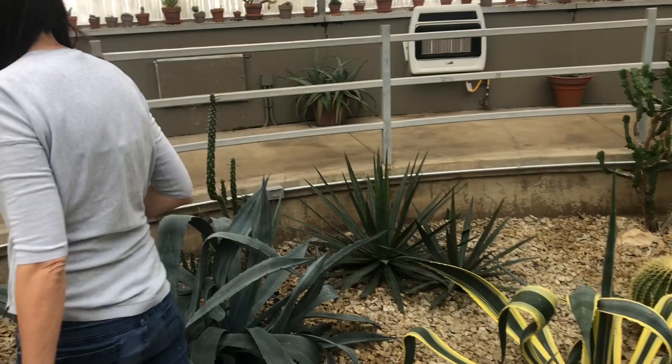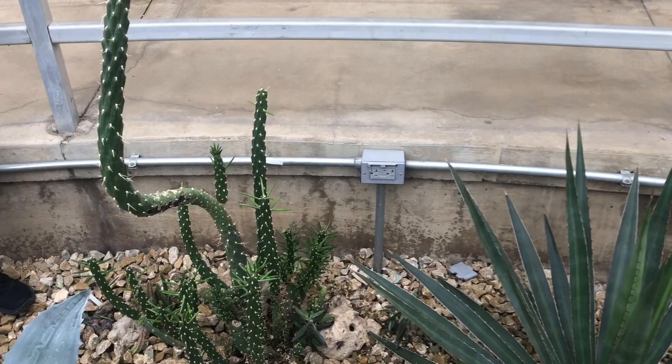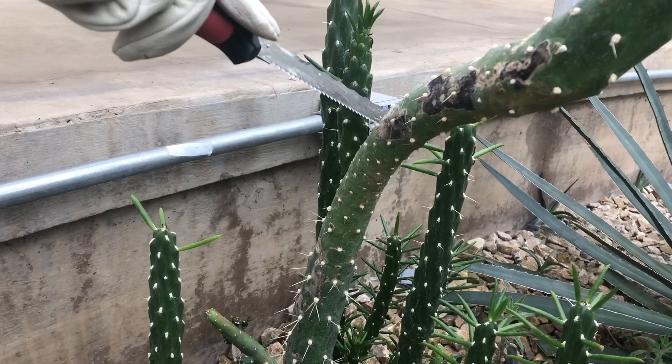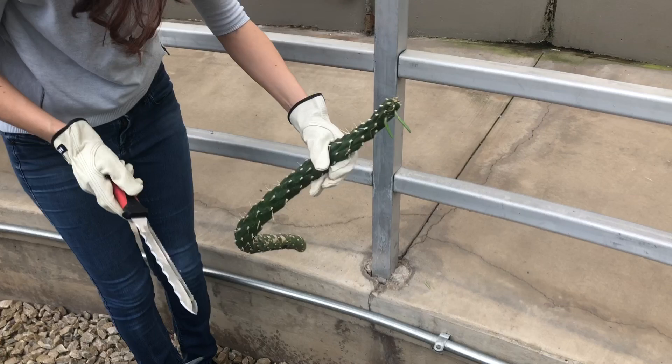This one has some black — I think this is a Cylindropuntia something. I donated it years ago and it grew quite a bit. I propagated this one more than once, but you can see on this side it actually has black. I want to chop it off right below that black and it's going to continue to grow new branches, and I can propagate this top that's pretty healthy.